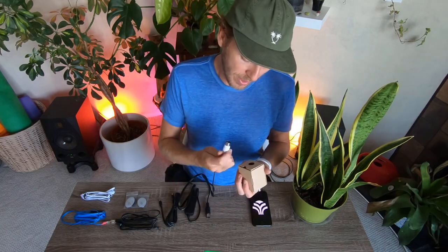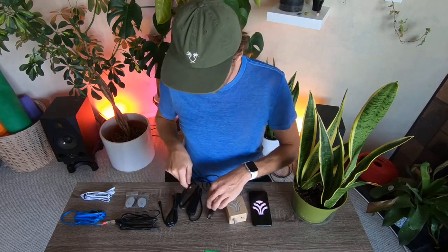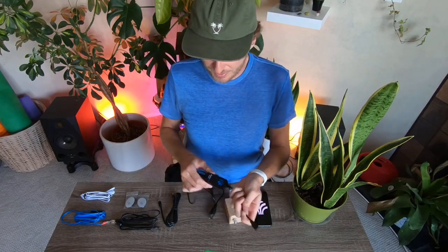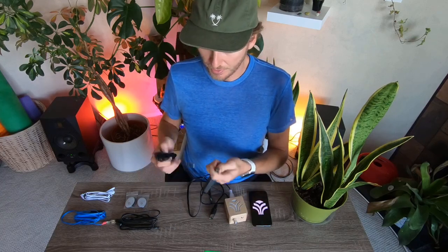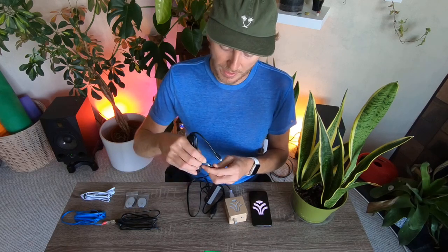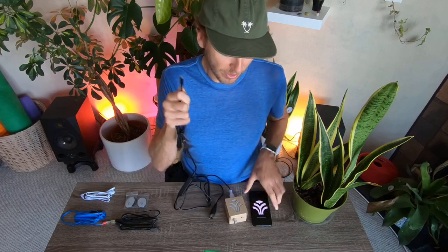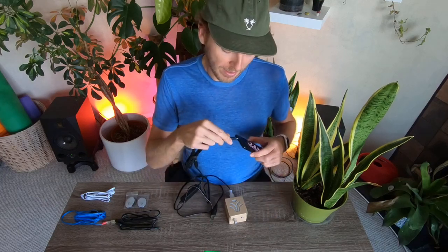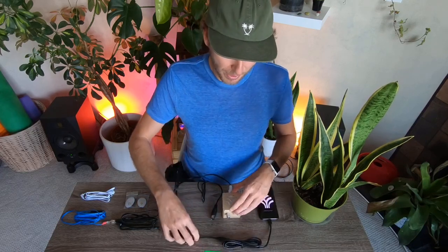We've got this white plug here that we're going to plug into the back of our MIDI Sprout. On the iConnectivity cable you'll see it has a little connector that connects to this mini USB connector, and it has the lightning jack on it that connects directly into your phone. Simple enough — now we have our MIDI Sprout connected to our phone.